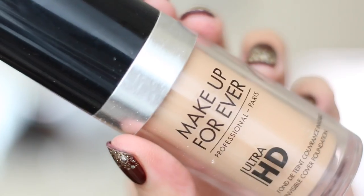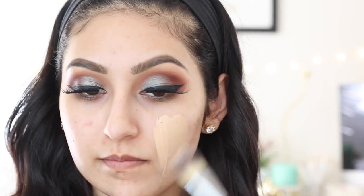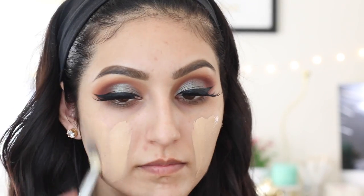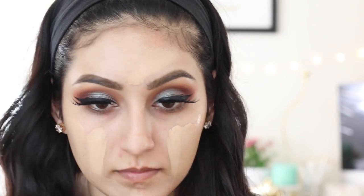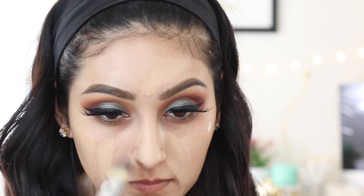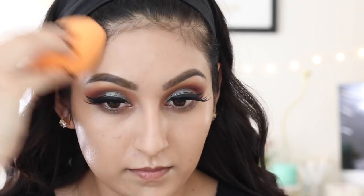I'm using this NYX Pore Filler Primer, applying it with my fingers. For my foundation, I'll be using the Makeup Forever Ultra HD Foundation in shade 118. I'm first going to apply it with a foundation brush, and then go in with a sponge to blend everything out and pick up any excess foundation. The sponge I'll be using is the one from Real Techniques — I think it works just as great as the Beauty Blender. Just go ahead and blend everything out.